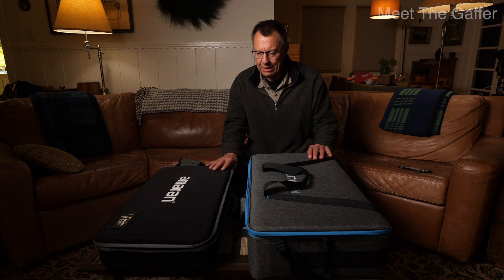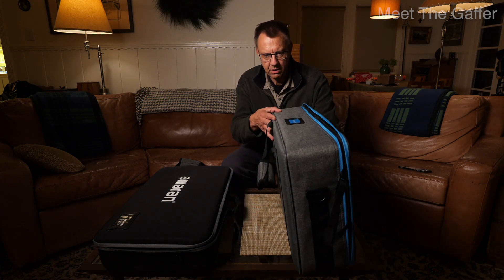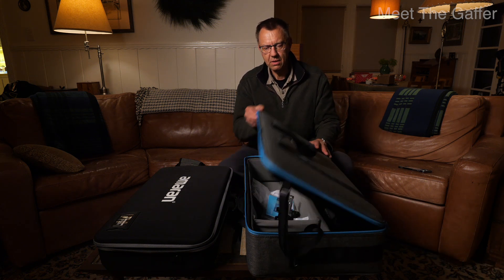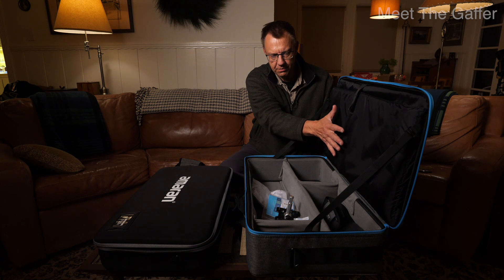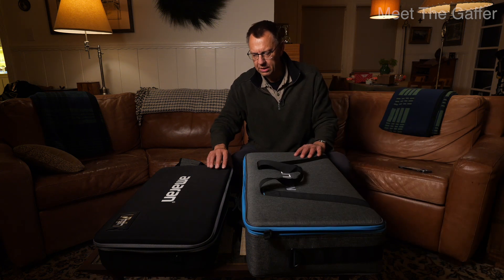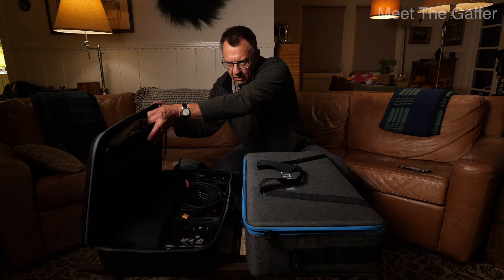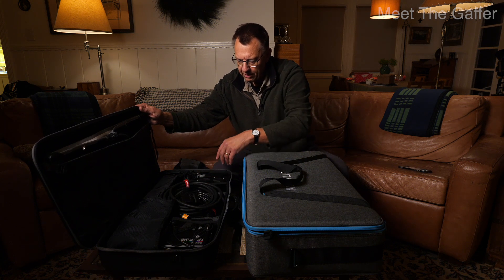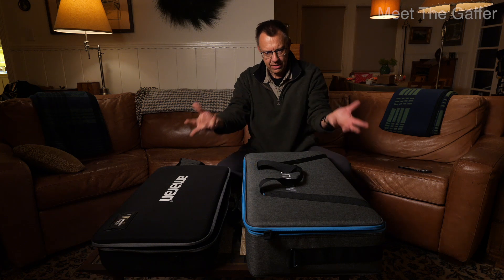Just want to show you the difference in packaging. This is the 1x2 soft case — the full unit fits in here without folding it out, and you get all the other parts inside too. Compared to something like the Amaran 22C, where the light fits in a side pocket and all your other pieces go inside, but you need to fold it out and put it together.